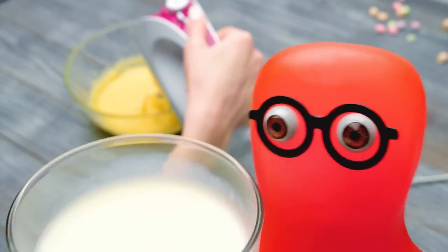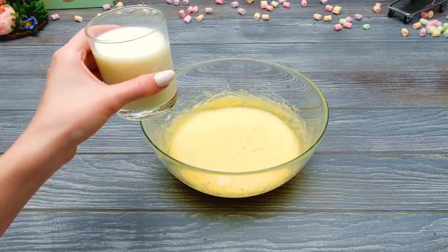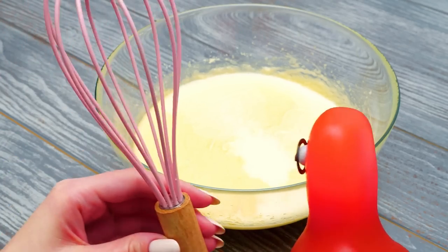Freshly made buttermilk right from a slime farm! I guess slimes can do anything! Let's add our buttermilk into the bowl! Then we'll make another round of mixing. Sammy, use the whisk for this!